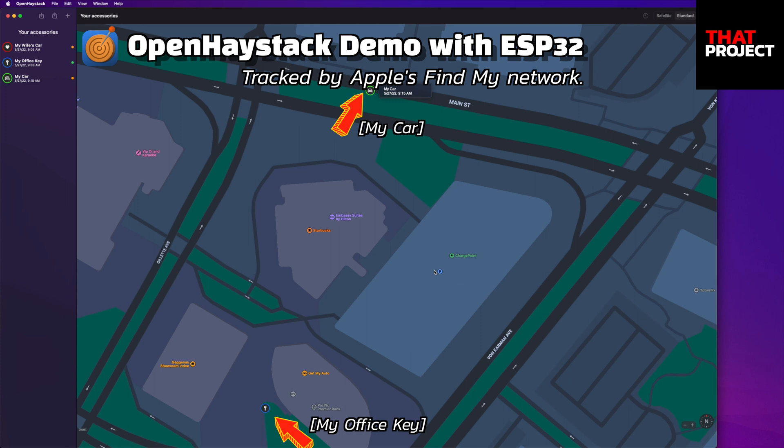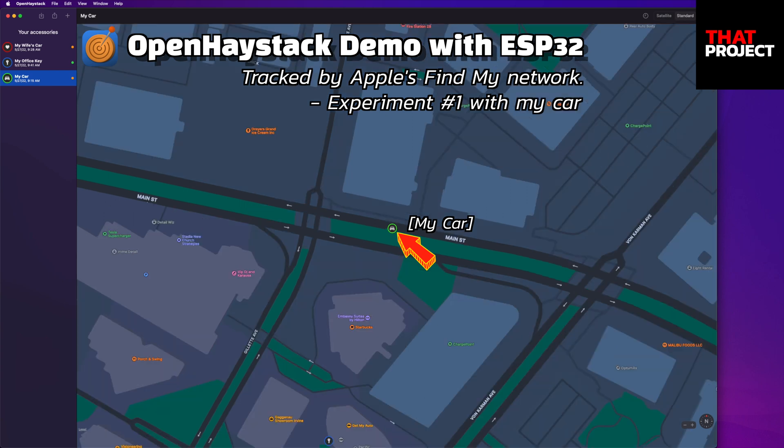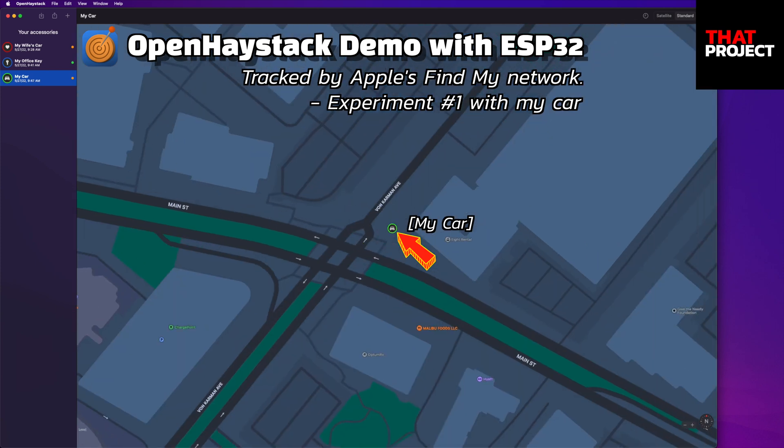The positioning is going well because there are many Apple products around. What if I leave an AirTag in a moving vehicle? Will it update properly or not? I need to go to USPS to pick up my packages, so it's a good time to try it. The location has been updated here. While waiting for the left turn signal, the location of my car seems to have been updated by someone's iPhone at that location.